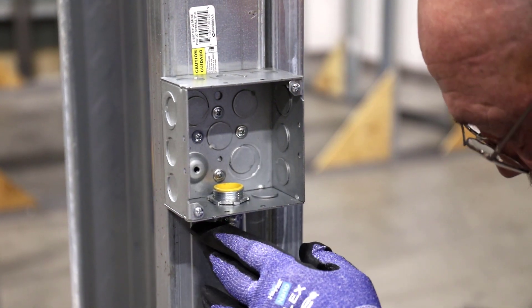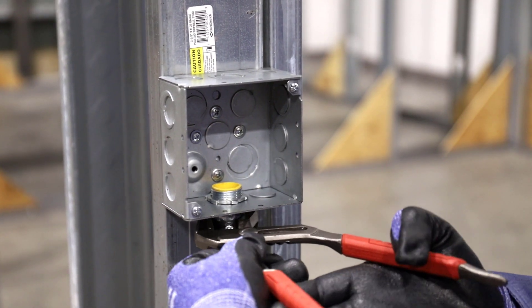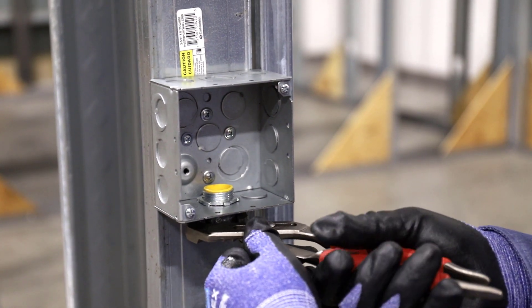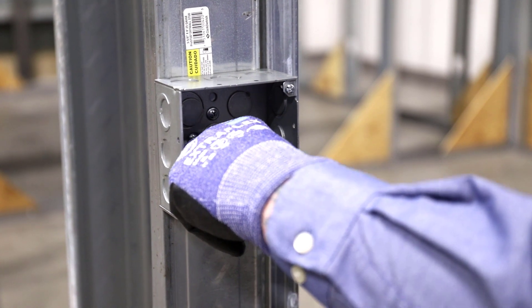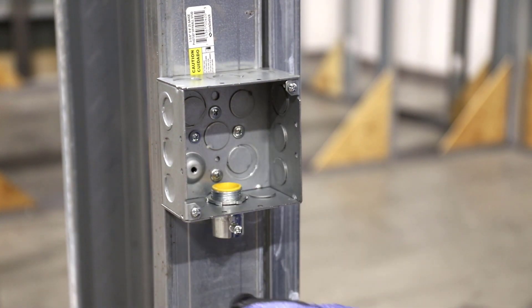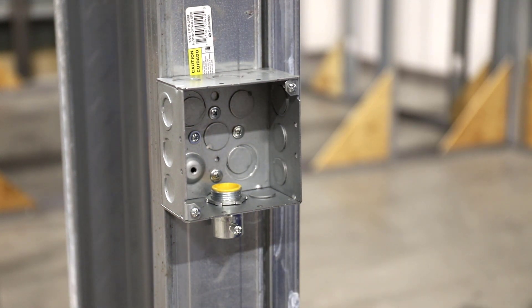When I come around, I want to see my set screw straight out in front. That way everything is symmetrical — it looks like it was done on purpose.